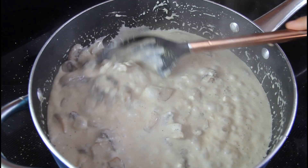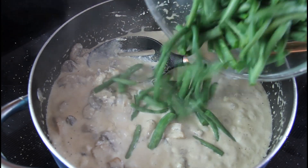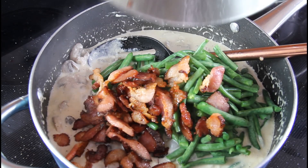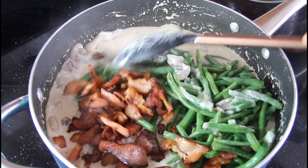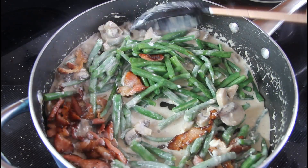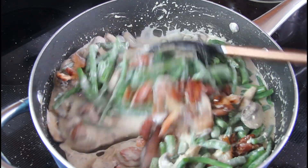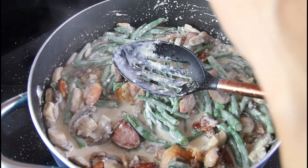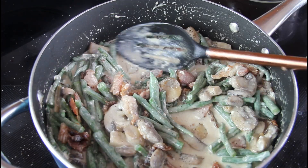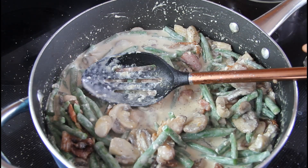After the seasonings, add the green beans that we microwaved along with the liquid. Then add the bacon pieces and stir to coat everything. Add a little bit more salt and pepper as needed once the green beans are coated.